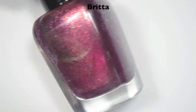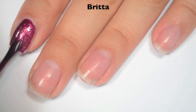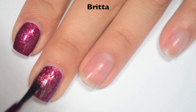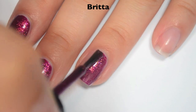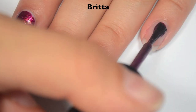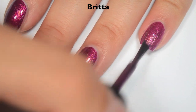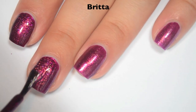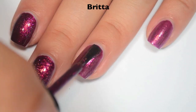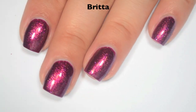The next polish is Brita, and this is a deeper plum with that silvery-gold shimmer that runs throughout it. Here is one coat. This one also covers really well on the first coat, but I do have a few lighter spots, so I'm going to do a second. The shimmer does pretty much the same thing as it did in Ash — it looks very silvery-gold in the bottle but once it mixes with the polish there's way more depth to it. I still like Ash better in color, though. Here is two coats, which covers those lighter spots and deepens the color a tiny bit. So there is two coats of Brita.